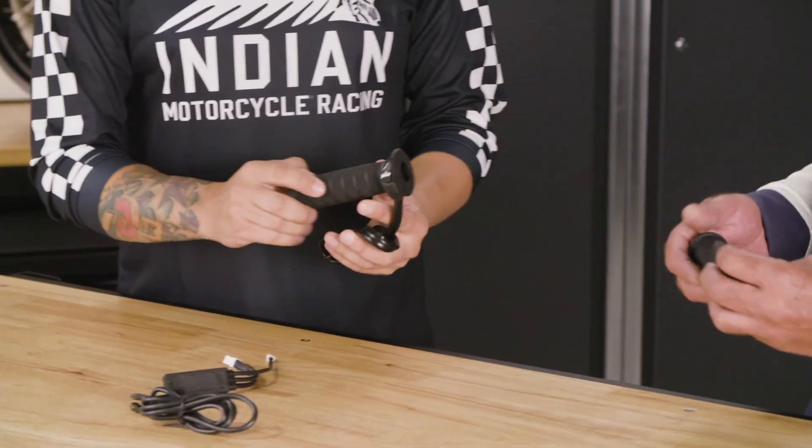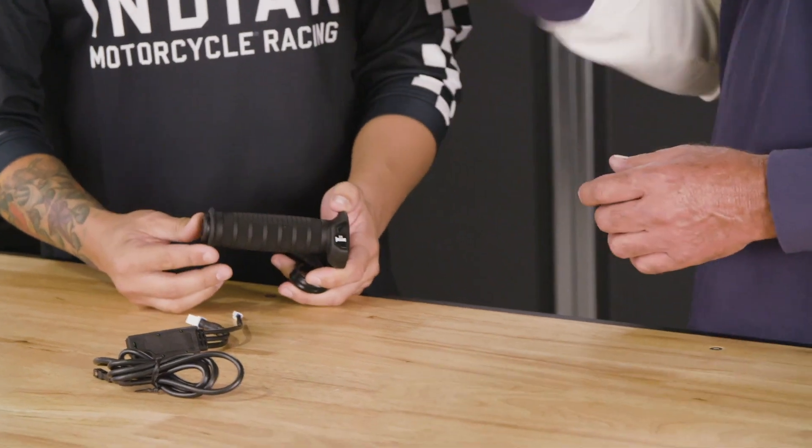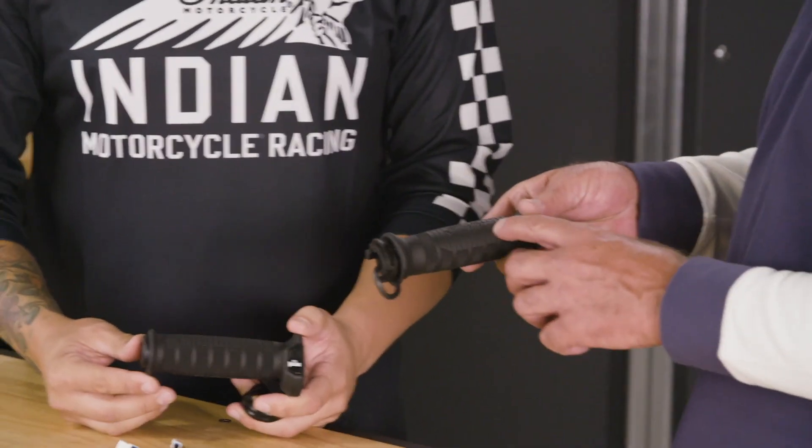If you start with the look of the grip, it replicates what the stock grip looks like. So it's got the nice barrel feel to it, with nice Indian branding here.